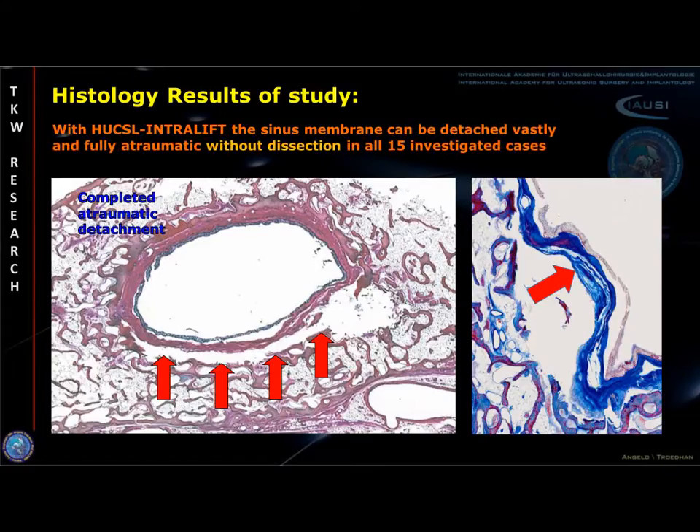As we were able to prove in our human cadaver head study, none of the investigated 150 histological specimens showed any sign of dissection of the sinus membrane when detached with the intralift technique. In all 150 investigated specimens, the osteogenic layer was cleanly detached from the antrum floor with a fully intact cell layer of osteoblasts and without any lesion of the integrity of the sinus membrane as the functional unit of bone regeneration.